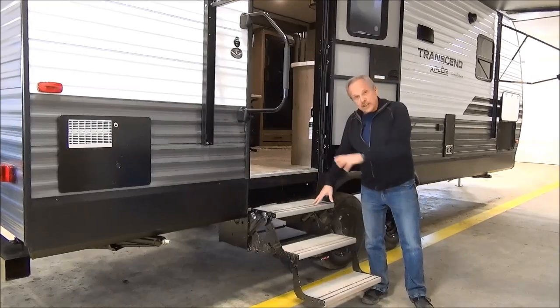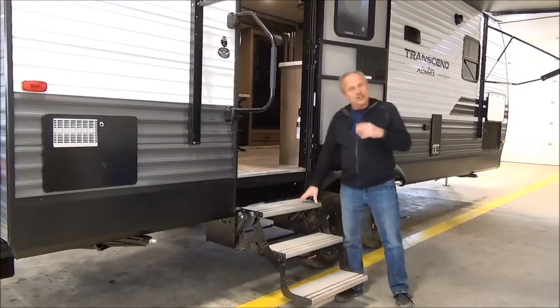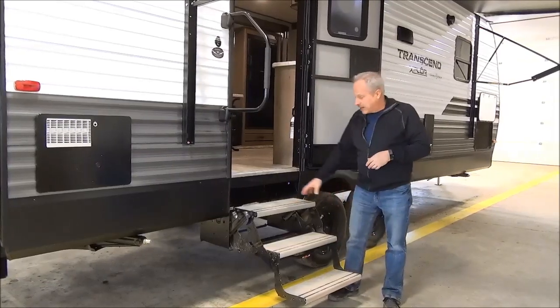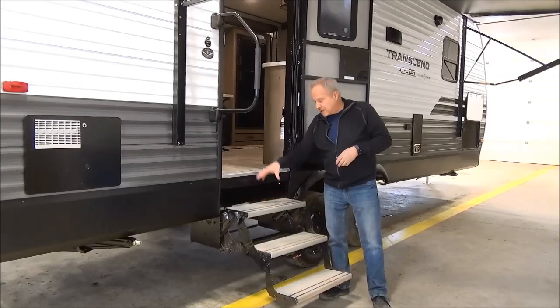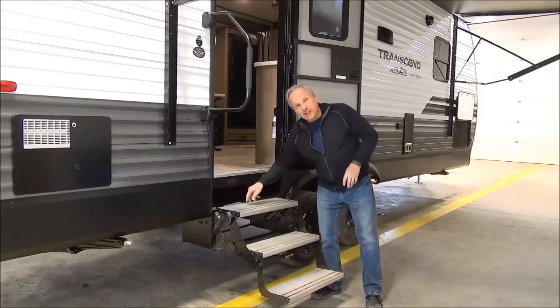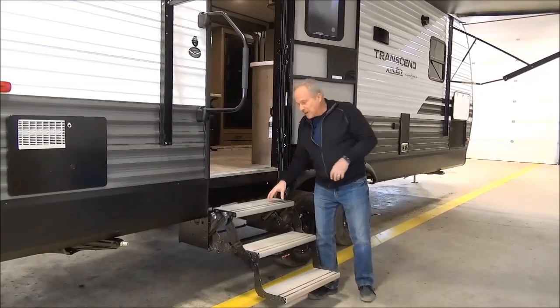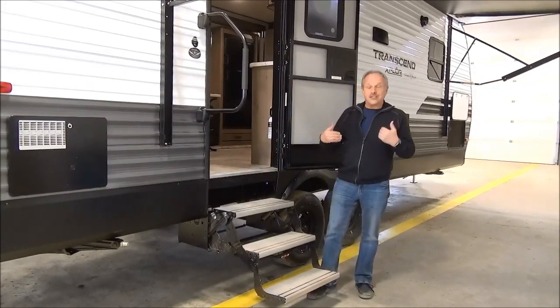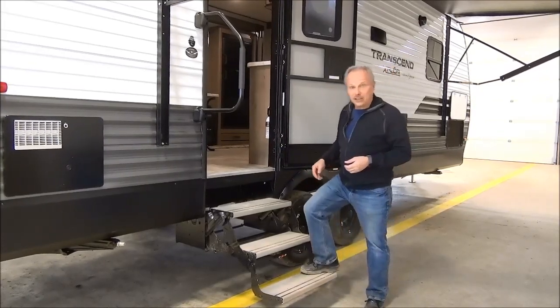On the steps, it's aluminum steps, which is sort of like a trademark for Grand Design — they were the ones that started this. The nice thing about aluminum steps is that first of all they're pet friendly, so pets will go in without getting their toes caught in holes. They're also nice for us because they're always reflective, so you end up seeing them a lot better as you're walking into the trailer.